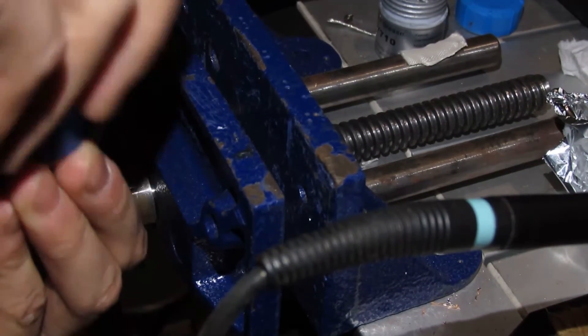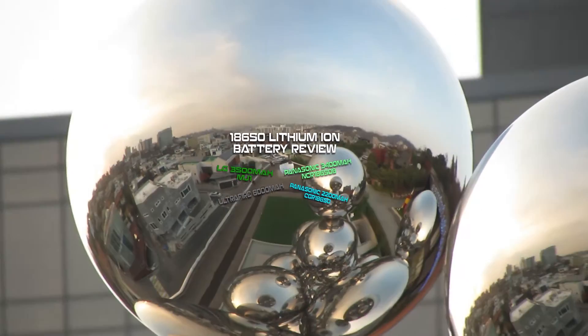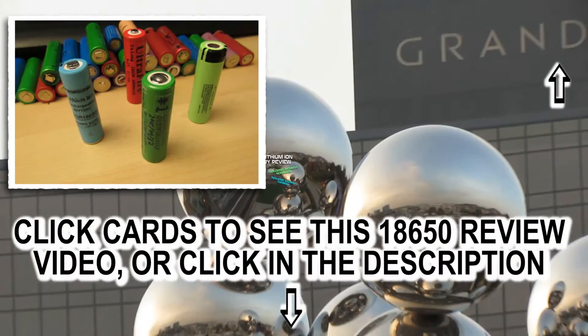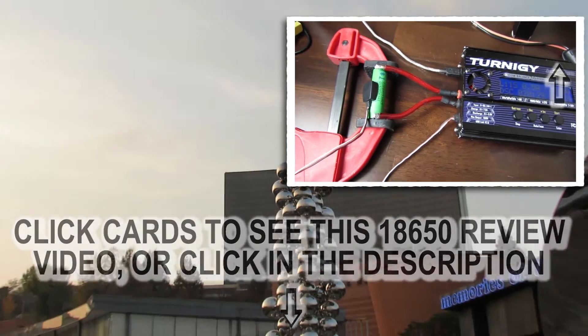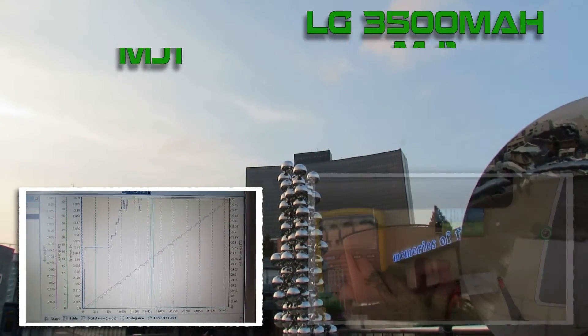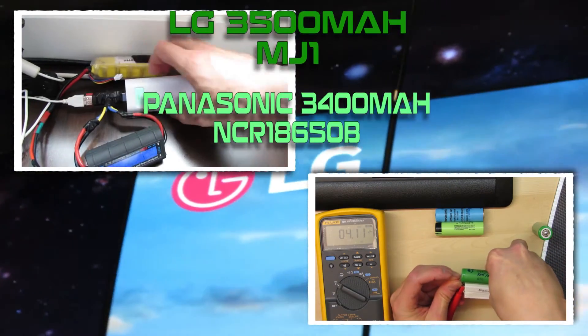I'm using the 3500 mAh LG MJ1 18650 — one of the best lithium ion batteries right now. It can handle 10 amps continuous no problem. If you're going to use this flashlight in turbo mode, make sure you use a good battery that can handle over 5 amps, otherwise it could heat up and explode. So make sure you use a good battery.